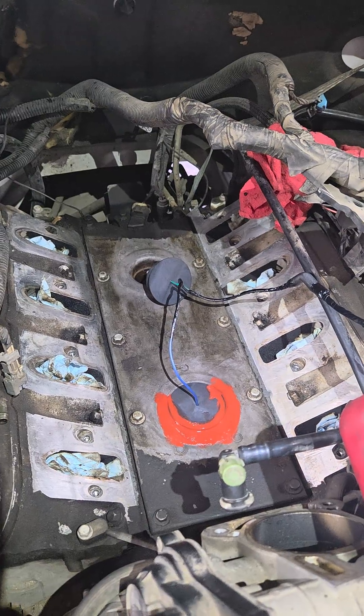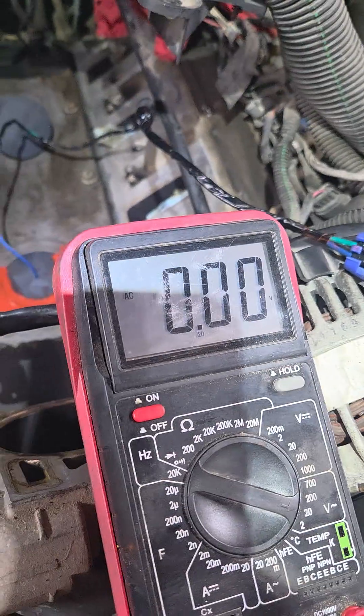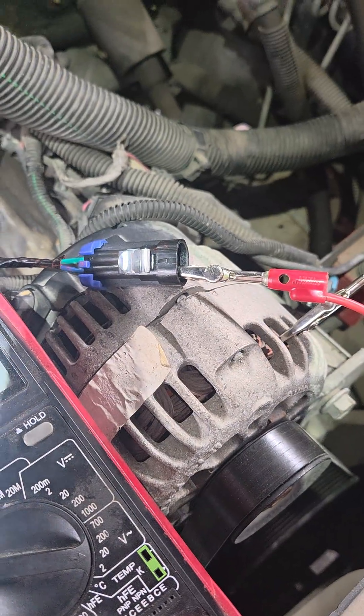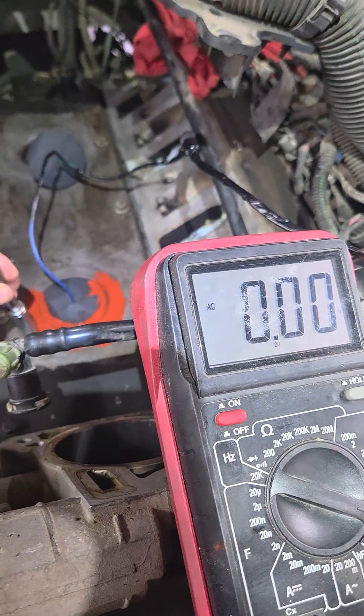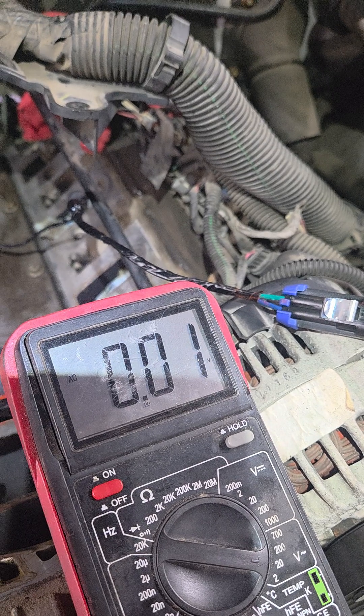So what do you want to do after you change these? Verify your repair. We've got a multimeter grounded to our sensor lead, and when we knock on the engine, we get a voltage. What does this do? It verifies the repair and tells us our sensor is working correctly.